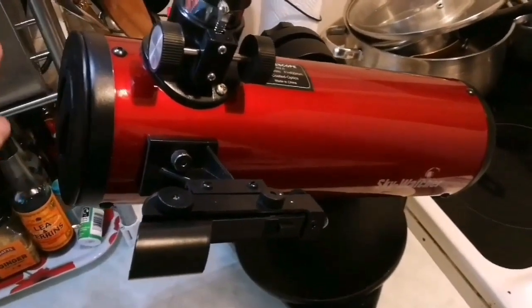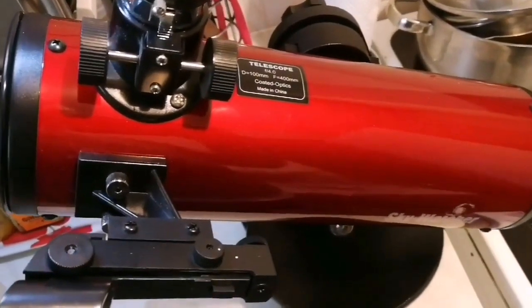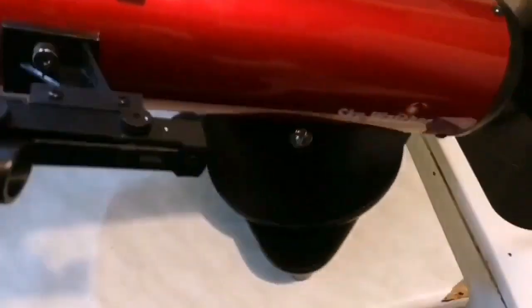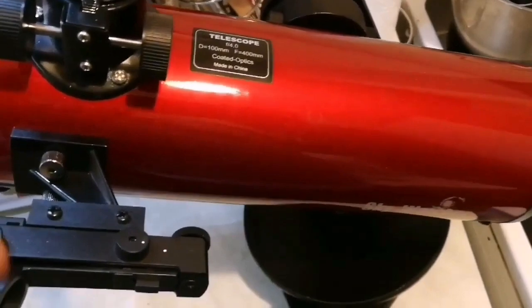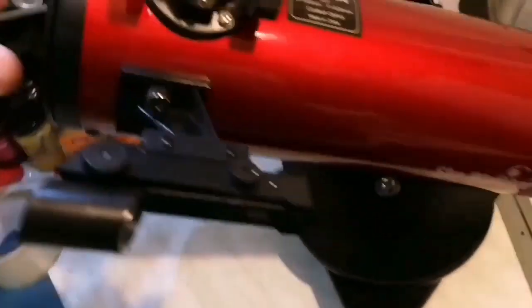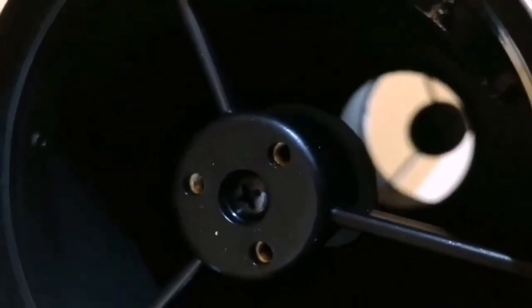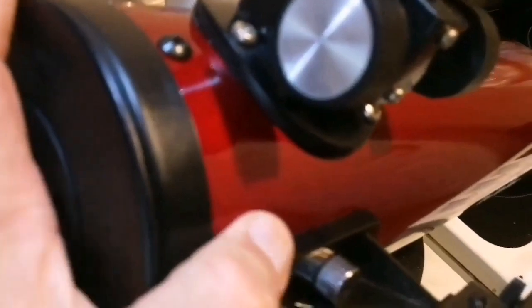You have bought a lovely, beautiful SkyWatcher Heritage 100mm telescope. Beautiful colors — I wish they had this color for the refractors, a little golden or something like that. But anyway, it's a very beautiful and capable telescope — better than whatever I could have had when I was a kid. It has a very good mirror, and the image you get with it is quite sharp.